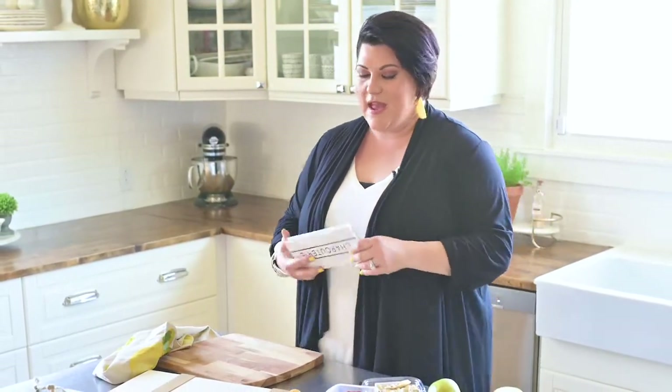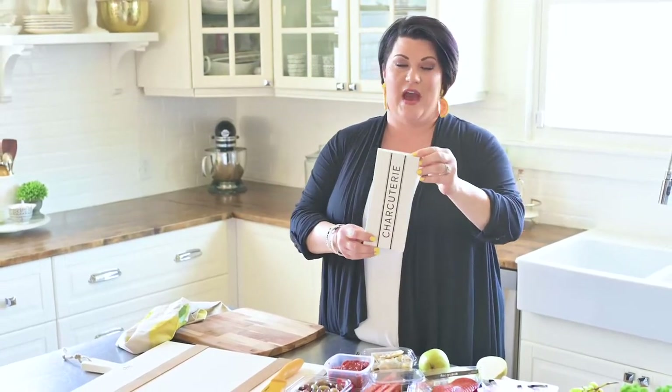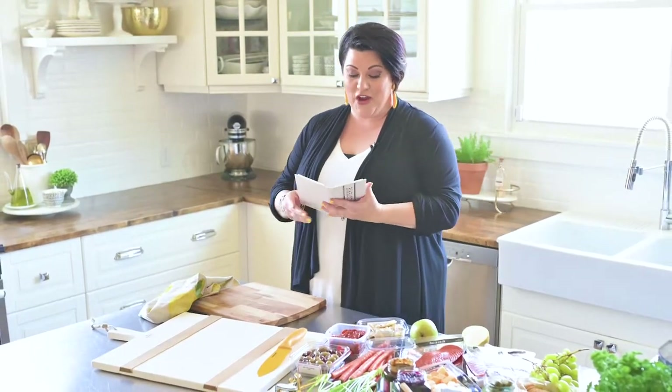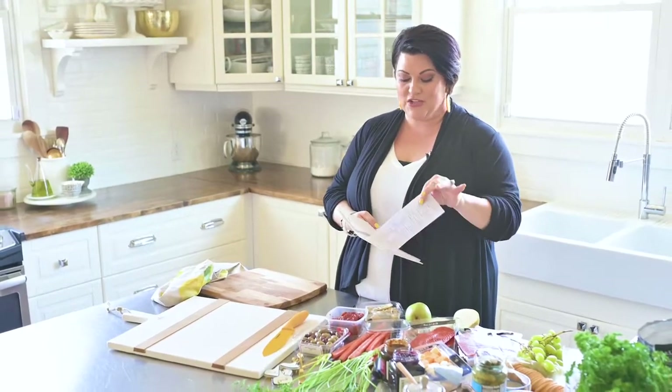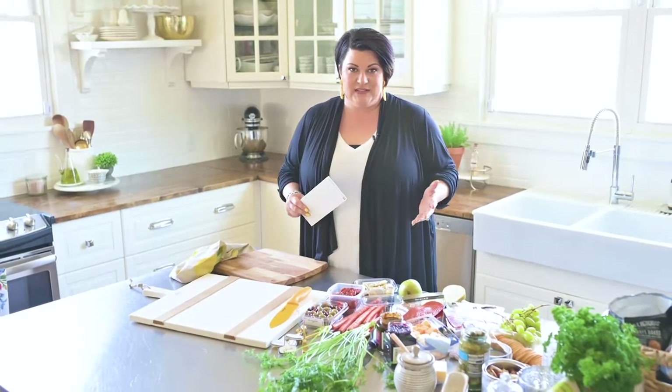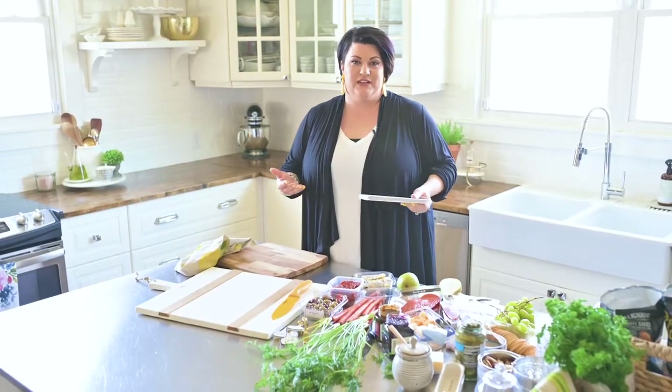First, I am going to help you out a little bit. It's very hard to know what to buy for a charcuterie board, and at Katrina and Co., our shop, we have these cute little lists that say charcuterie on them and they tell you everything that you need to buy. It's very easy to follow — you just take this to the grocery store, rip out the page, and you're good to go. But I've been doing this for a long time, so I'm just going to show you what I purchased and you can tweak it as you see fit.